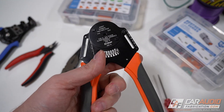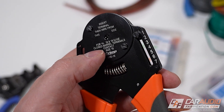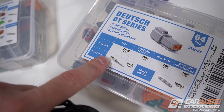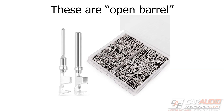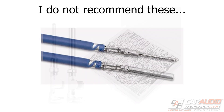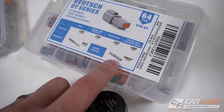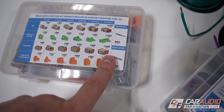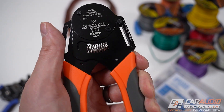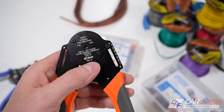Now we get into some of the more specialty tools. You're going to need one of these specialty crimpers. These particular crimpers say 'closed barrel terminals,' and that's because these are for the closed barrel terminal type. Right off the bat, I want to point out that these connectors do have an open barrel style — that separate style is less expensive and can be crimped with a more traditional crimper. But I find that this closed barrel style is far, far better. If you're going through the effort to add one of these high quality connectors, you want to get the right crimper, and I recommend getting one of these.